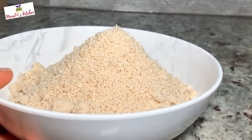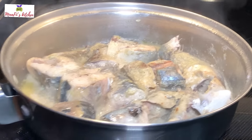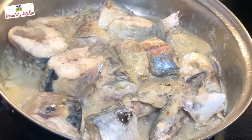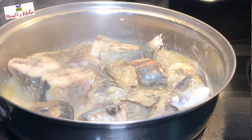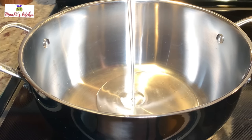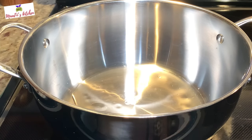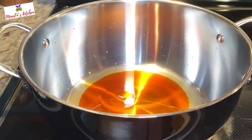I'm checking back on my fish after a few minutes — it's already done, so I'll set it aside to cool down while I start the sauce. I'm using two oils today: coconut oil and red palm oil.